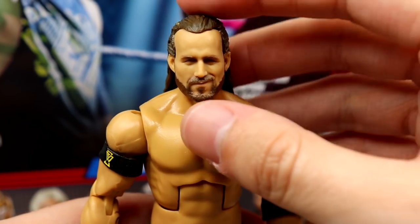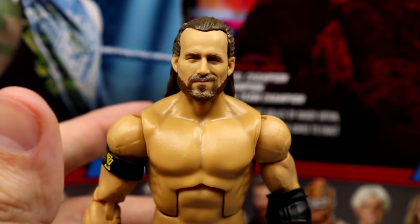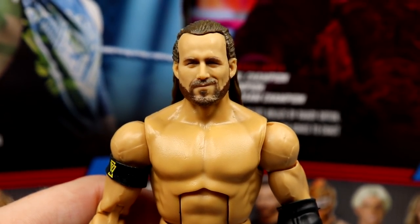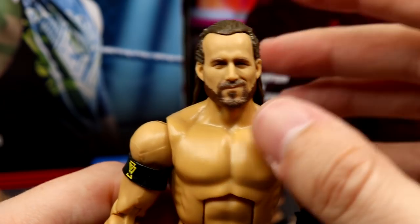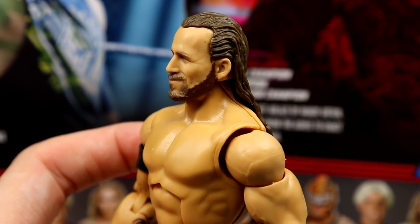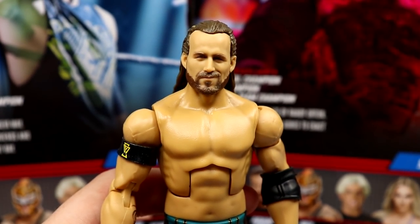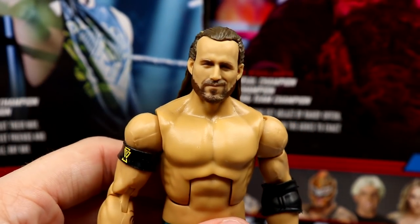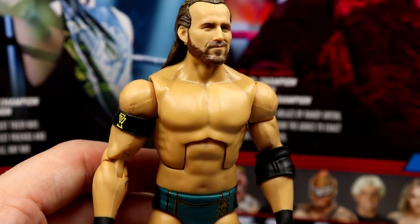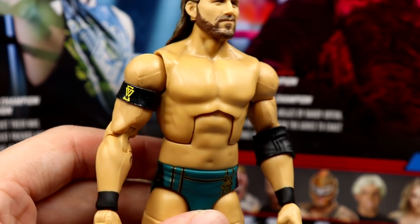Diving into Adam Cole — I like this head sculpt. I think it captures the likeness well, you know the squinty-eyed smirk look. When he first came out of packaging one eye looked more closed, but from this angle it looks a lot better. I like the slicked-back wet hair look. The true FX paint looks good. His Epic Moments head sculpt may be slightly better, but I'm digging it.